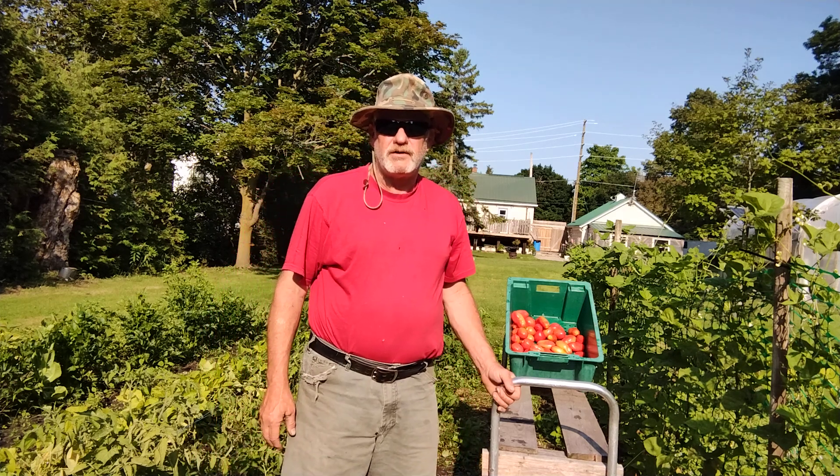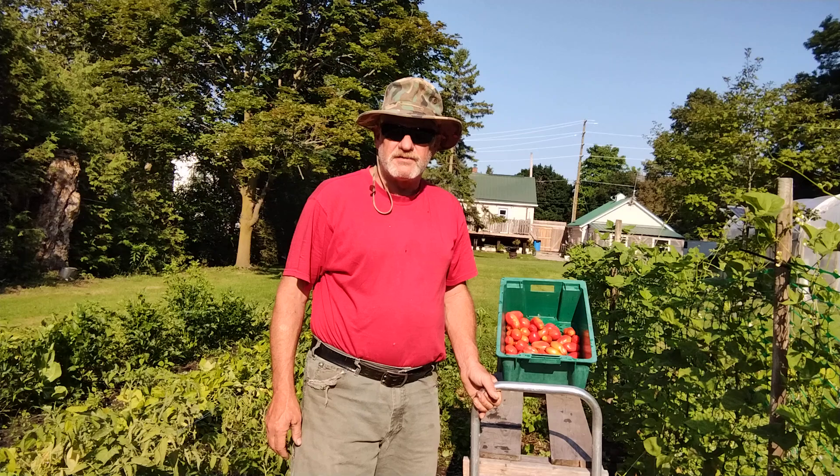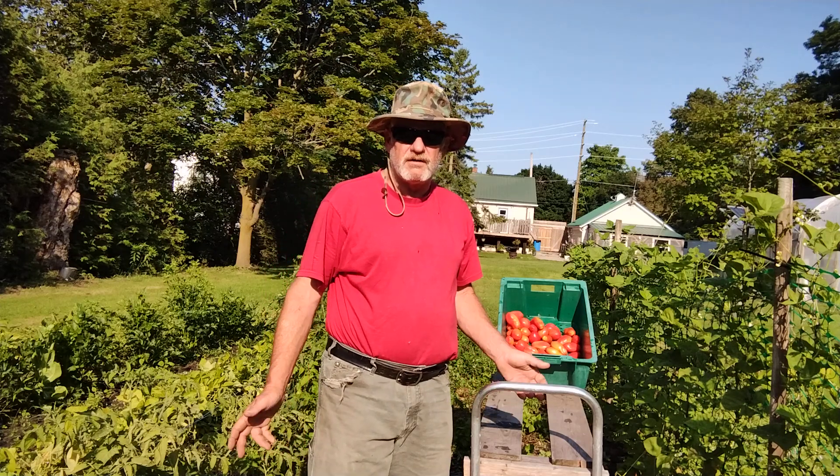Good morning, out in the garden here. It's middle of July, doing our first picking of the San Marzanos and Romas. I got 80 plants out here.